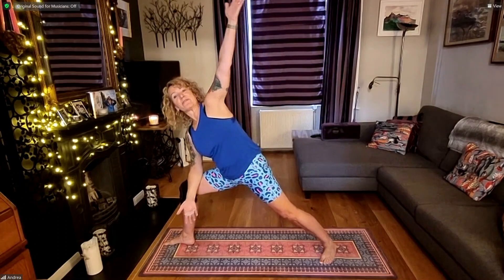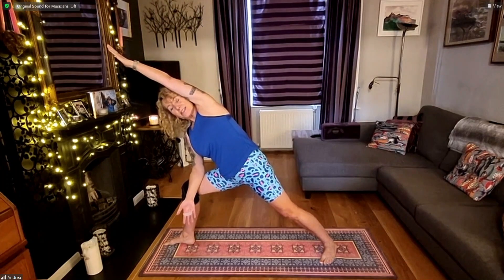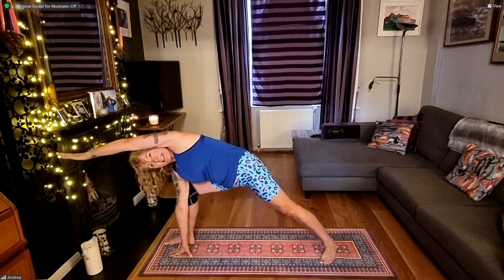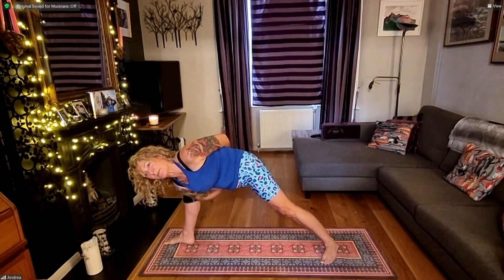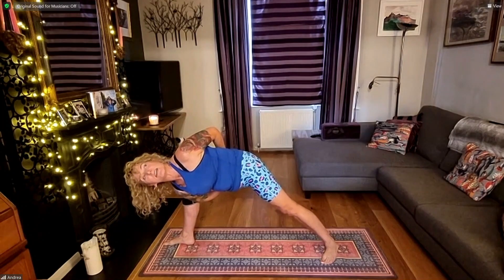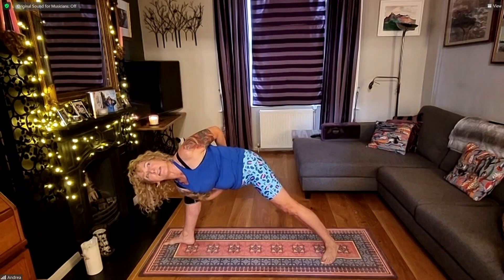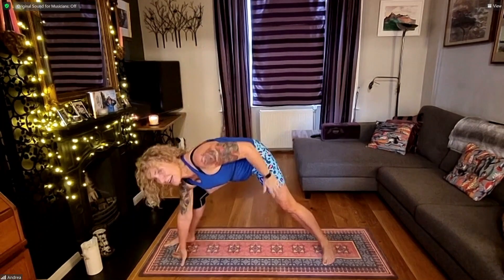Right forearm to thigh, left arm reaching up in your side angle. You can stay here. You can bring the left bicep to the ear and stay here. You can slide your hand down to the floor and stay here. Or bring left arm behind you, right arm underneath you and take a bind. If you're binding, draw that left shoulder open and look up at the ceiling. Staying here for another five, four, three, two, one. Bring right hand to the mat, left arm up, and bring yourself back up to your warrior two.